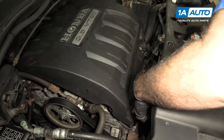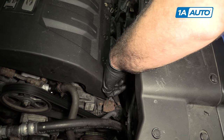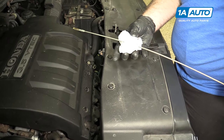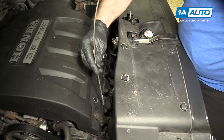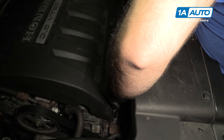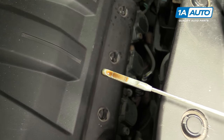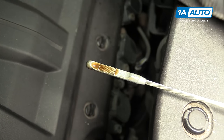To check the engine oil, it is the orange dipstick here. Pull it out after the engine has been shut off for a few minutes. We can see this oil is nice and clean, and it's at the high fill mark — exactly where we want it.